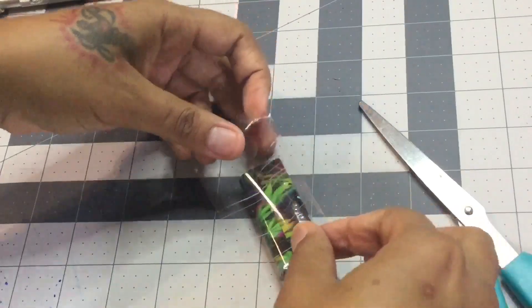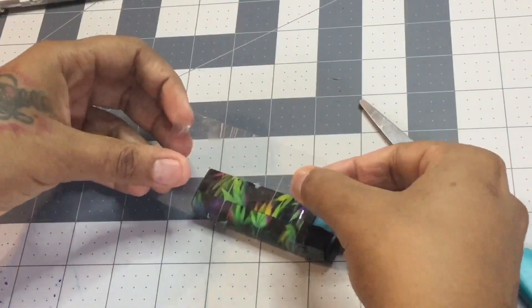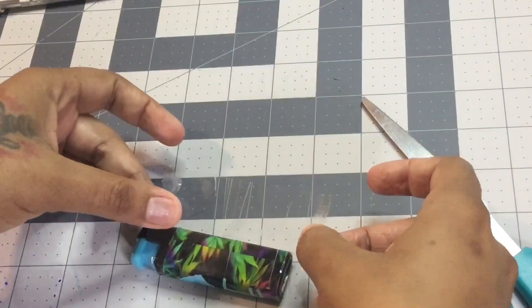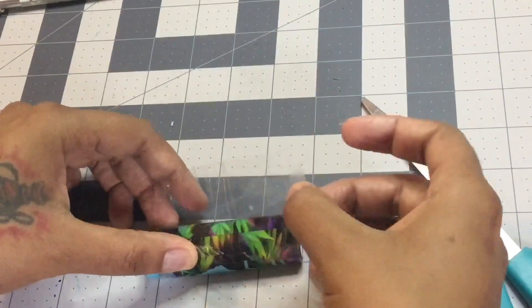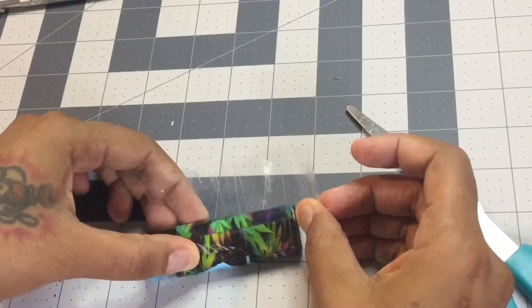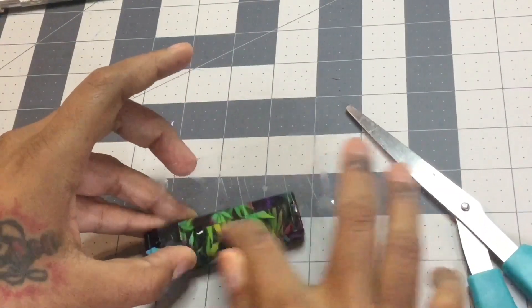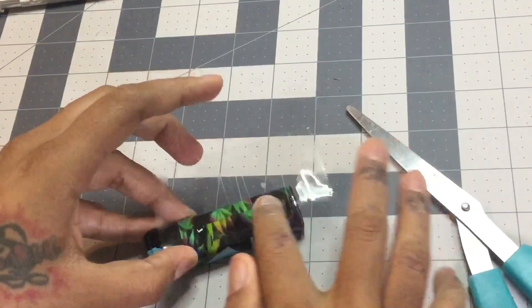Go ahead and put it down. Be careful — once you touch it, you don't want to lift it back up. If you do have to lift it back up, be very, very careful because it'll rip your print right off.